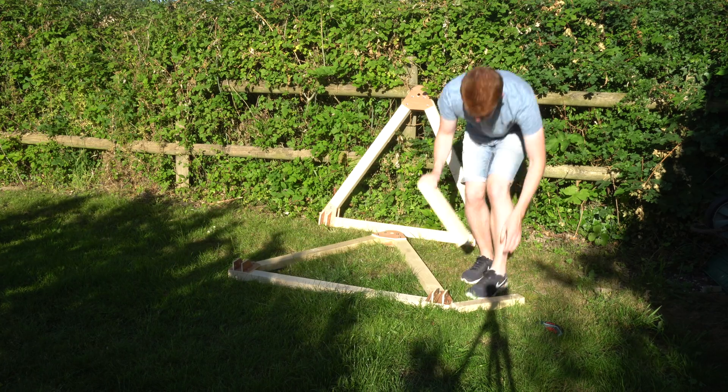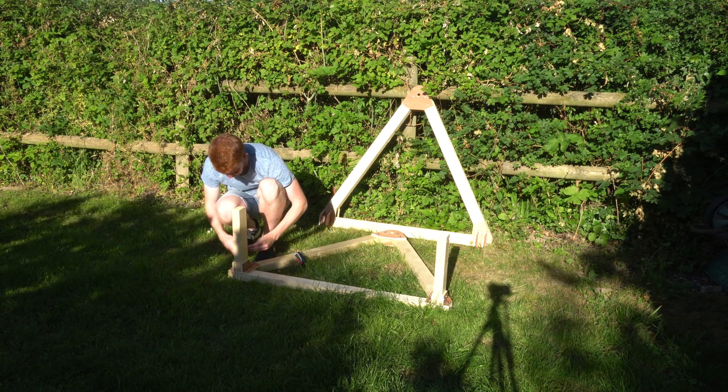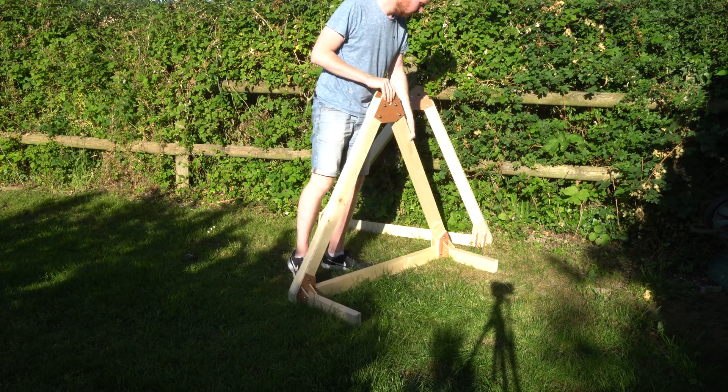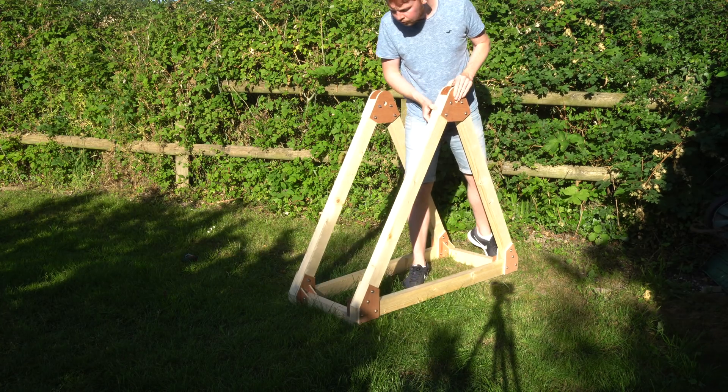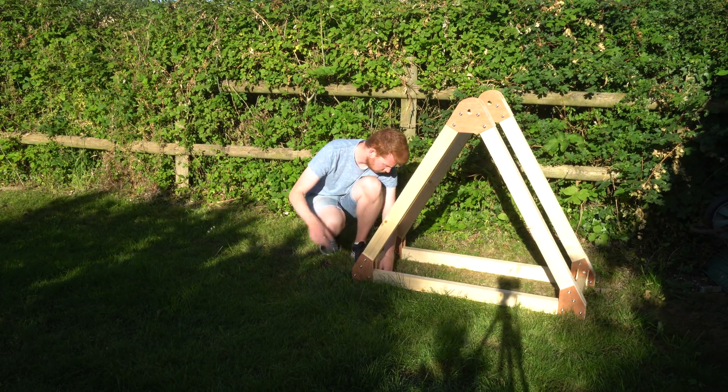The two halves were then joined using M8 bolts and wing nuts so it can be disassembled easily. The short beams joining the two halves are 350 millimeters in length, making the total width just under 500 millimeters - which is perfect for the 500 millimeter steel shaft I've ordered.